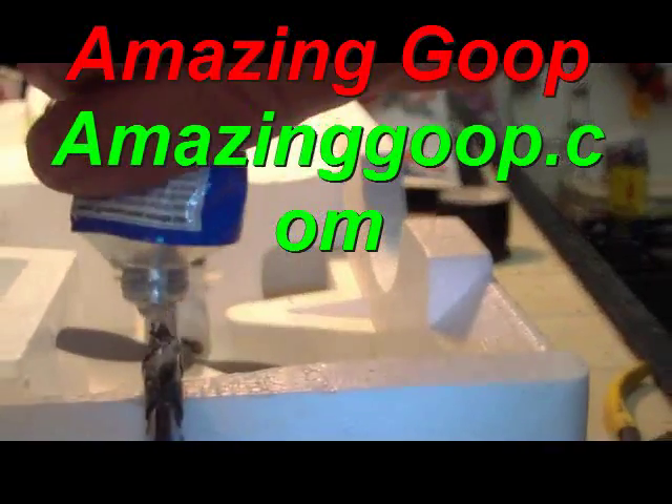Take another little bit of Amazing Goop and put it right here. This is also making a good landing gear skid. Wet your finger and smooth this out a little bit and we're good to go.